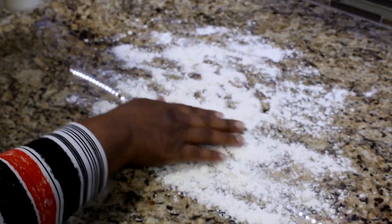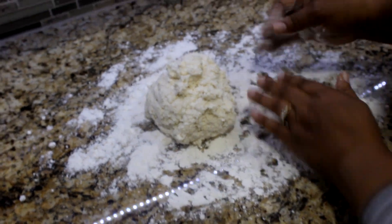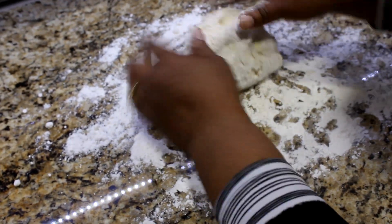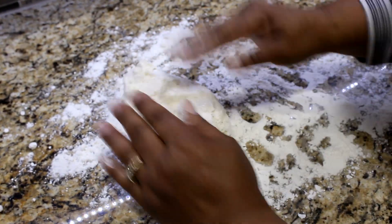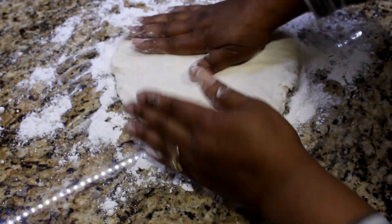Pour mixture onto a floured surface. Put some flour on your hands to keep the dough from sticking. Using your hands, press out the dough and fold the dough a couple of times. I prefer for the dough to be at least 1 inch thick.